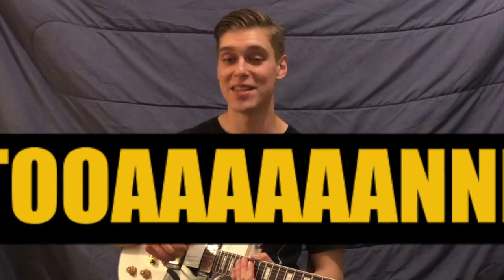So, how's that for vintage PAF tone? These pickups are for sale on my Reverb store and you can get there by clicking the link in the video description.